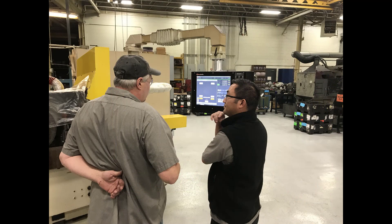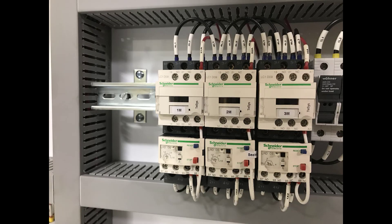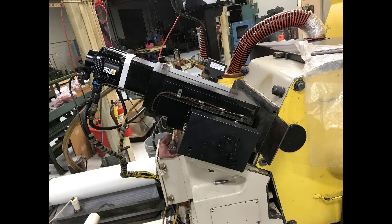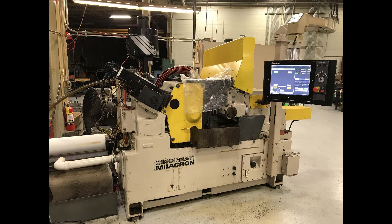I was very impressed with Mock Motion. Every deadline they set they met, and everything they said they were going to do they did, said Harlan Gibbs, operations manager at Minnesota Grinding.